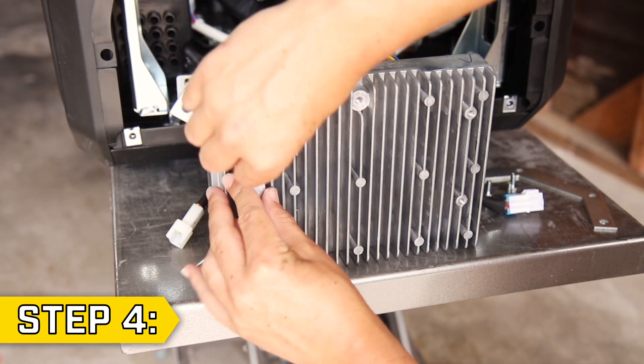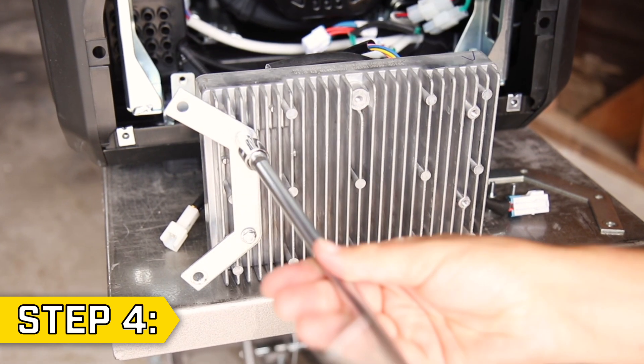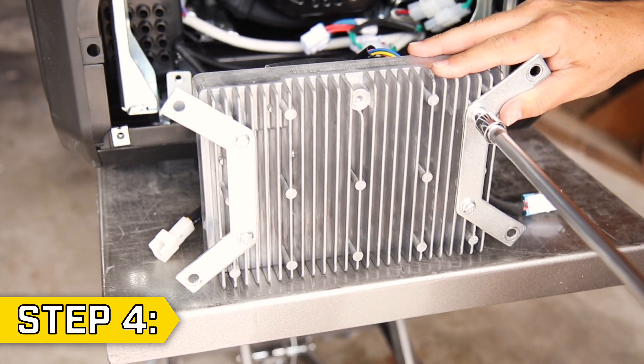Step 4. Take the new control unit and first replace the side brackets and tighten the 4 bolts with an 8mm socket.